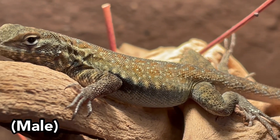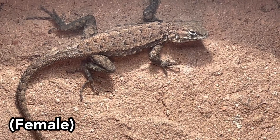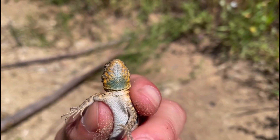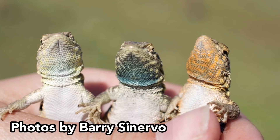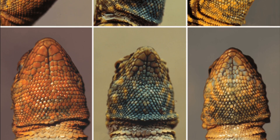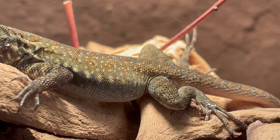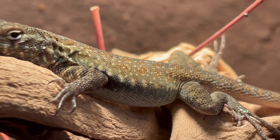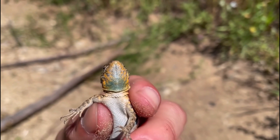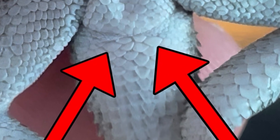Males of this species, Uta stansburiana, also tend to be much more colorful than the females, with three throat color morphs of blue, orange, or yellow. Researchers have found that these colors give them a rock-paper-scissors game as a breeding strategy, since each color has an advantage over one other color but not over both. Upon first glance, I would not immediately identify a side-blotched lizard as male just because it has a bright throat color, since females have also been found to have bright throat coloration. Instead, look for those enlarged post-anal scales.